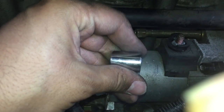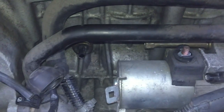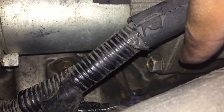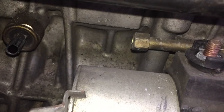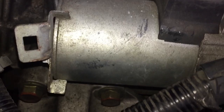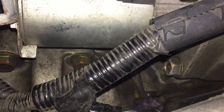There are two mounting bolts for the starter. The first one, the long one up here, is a size 14 — I'll use a size 14 socket for that. The other one down there is a size 17. So it's size 14 and size 17.